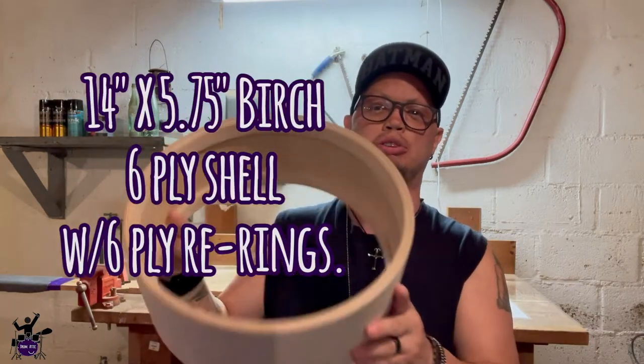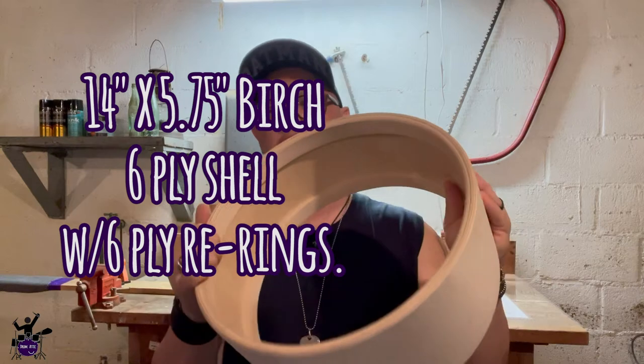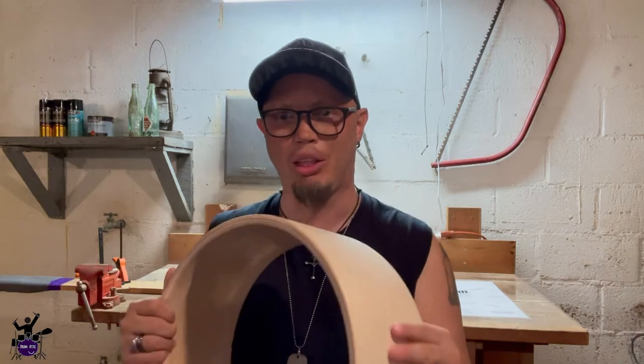Here's what we're working with: a 14-inch by 5 and three-quarter inch birch shell with reinforcement rings and a quarter-inch bearing edge. When it's said and done it'll have 10 lugs, black hardware, a 30-strand Pure Sound snare wire, an Evans Genera Dry on the batter side, and an Evans clear 300 on the bottom side. I think this is gonna be a beast of a snare drum.